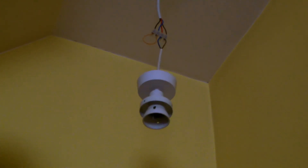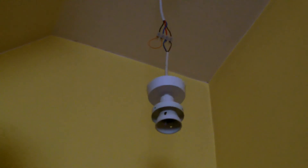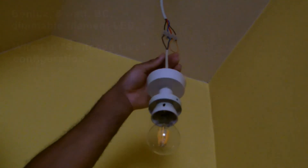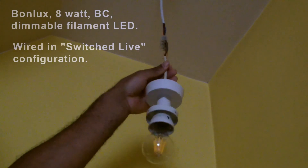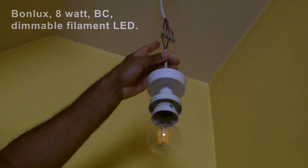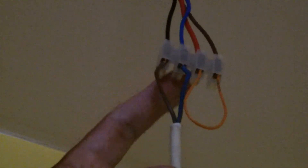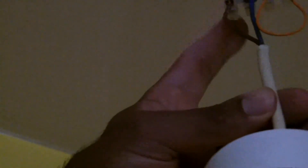Now I want to show what happens when I change this to switched live. So I've paused and changed it. Now it's going from the neutral line connected to one side of the bulb, the other side going to the black wire — one side of the switch — the other side of the switch coming back as the red wire, and through this orange loop into the mains brown wire. So this is what's called a switched live. And as you can see, in the off position it is no longer glowing. Switched on — it's operating normally, switched off — no longer glowing, whereas before it was glowing.